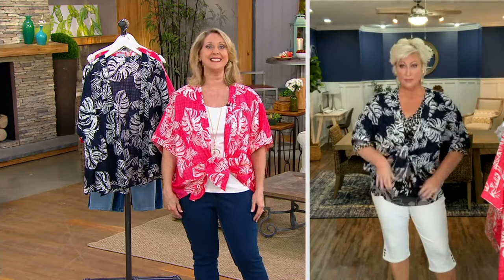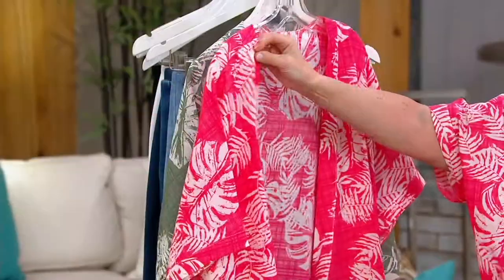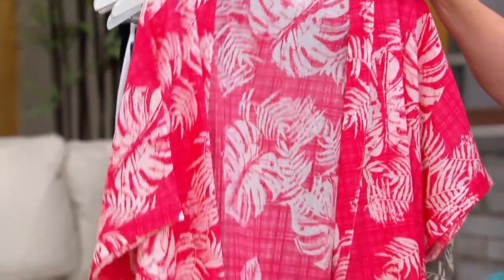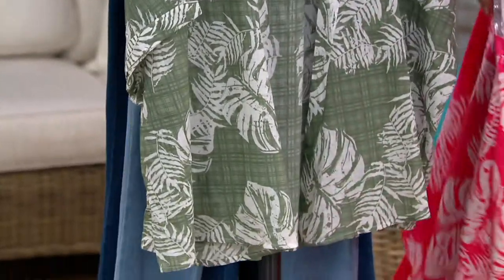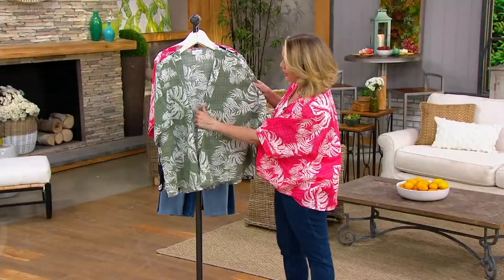These pants are coming up next, so in the meantime if you want the Twilight navy, definitely order now. We have that beautiful coral — really it's a coral pink; if it looks red on your TV, it's not red, it's coral pink. And then we have that Sea Spray done in that beautiful green.